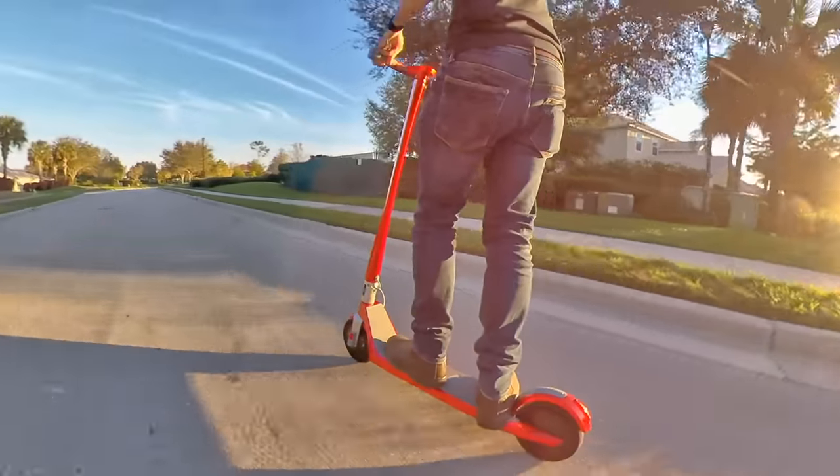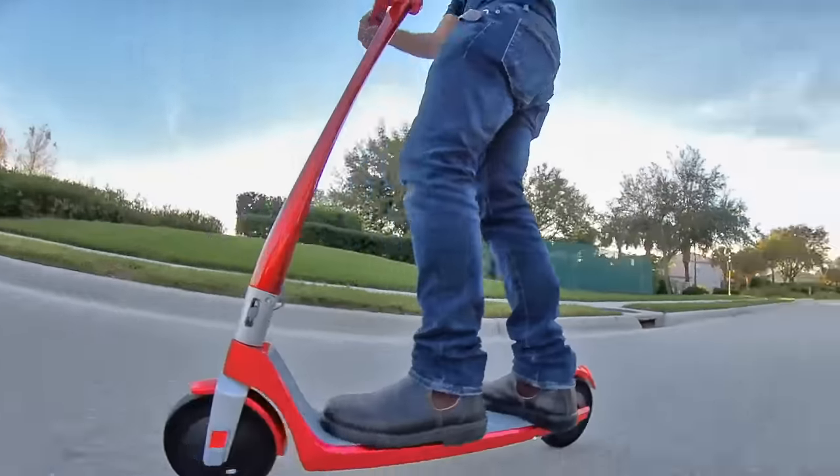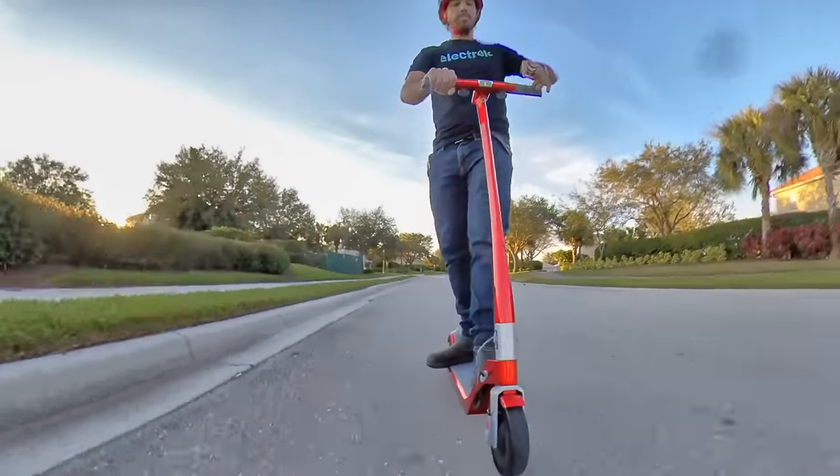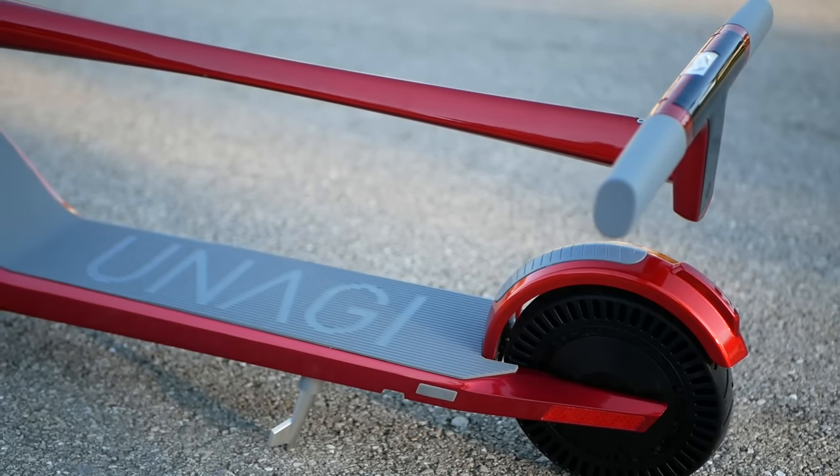That being said, with a price of $990, the Unagi scooter costs much more than a standard budget scooter, despite having similar range. So what do you get for that higher price? Well, you get the sleek and sexy design we talked about.